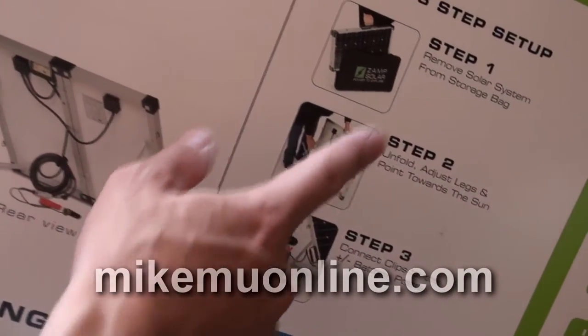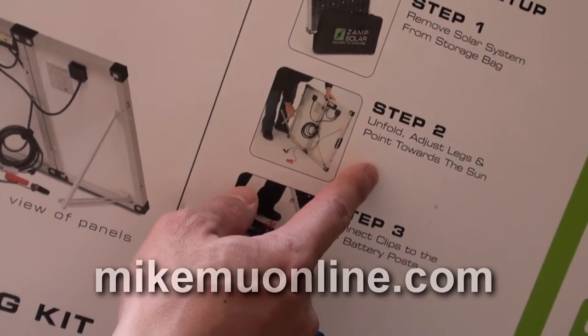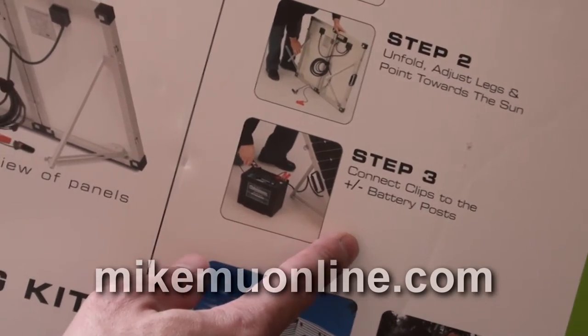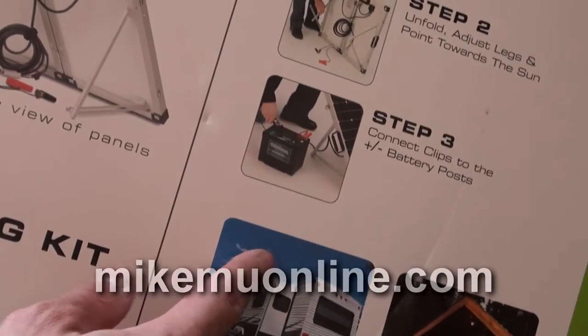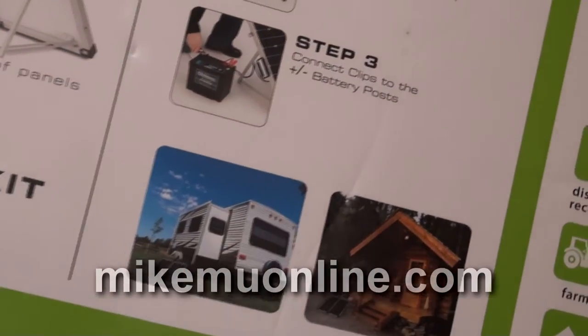There are really only three steps to set it up. Step one: remove the solar system from the storage bag. Step two: unfold the legs and point toward the sun. Step three: connect the battery clips to the battery posts. I would add a fourth step — connect your power inverter if necessary, or connect your power output to whatever you want to power.